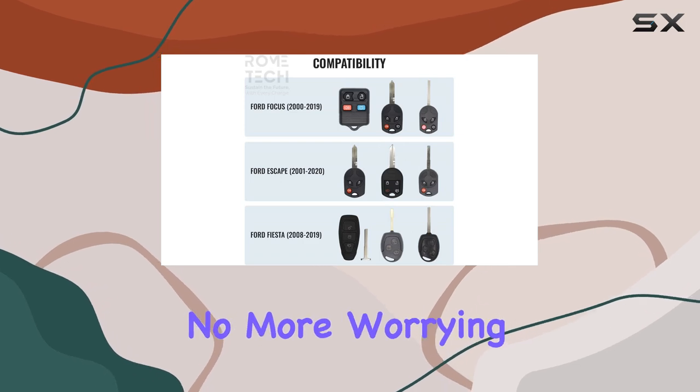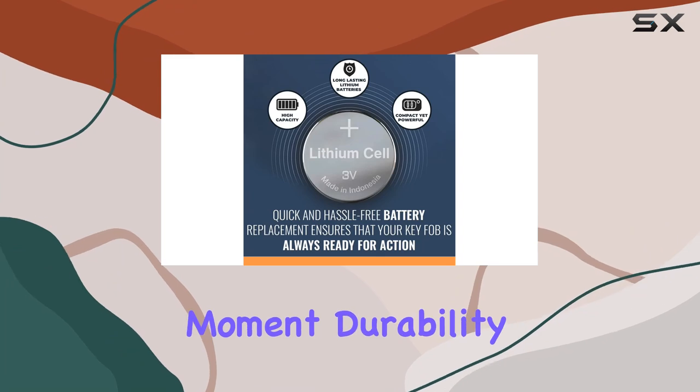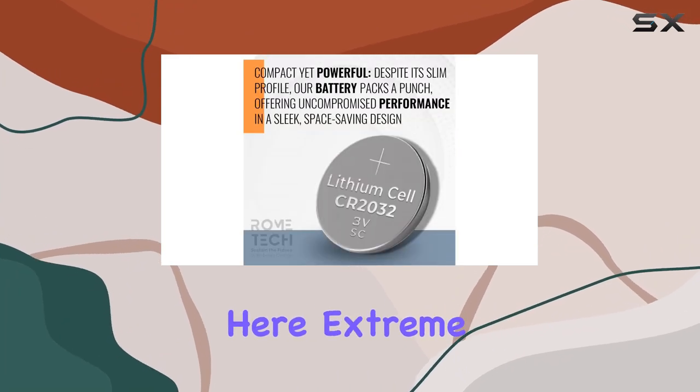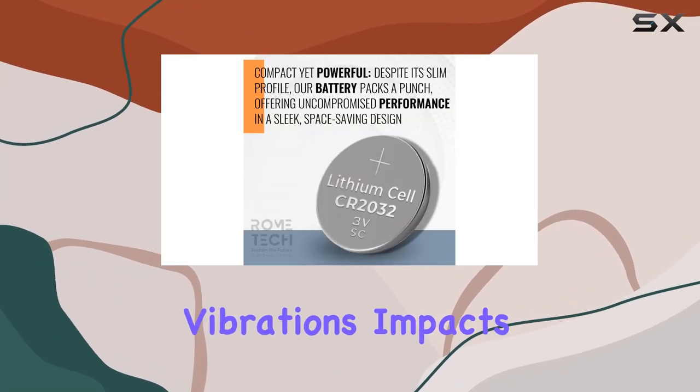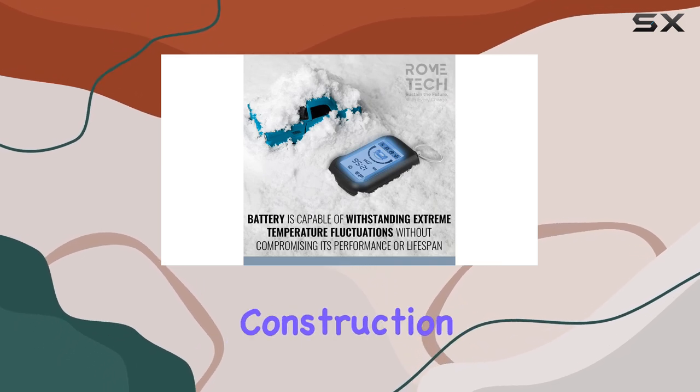This lithium 3V coin battery keeps going and going, providing consistent power to your key fob without skipping a beat. No more worrying about getting locked out of your car at the worst possible moment. Durability is another highlight here — extreme temperatures, vibrations, impacts — this battery can handle it all.